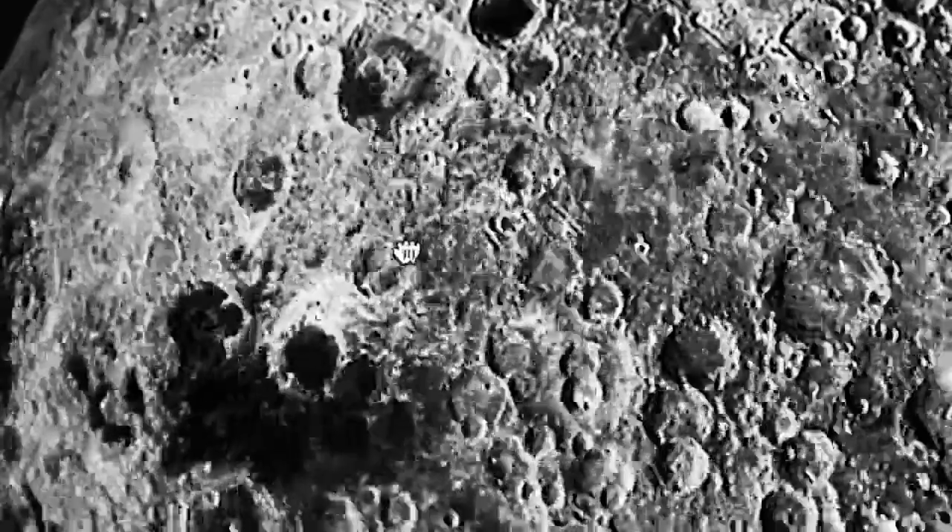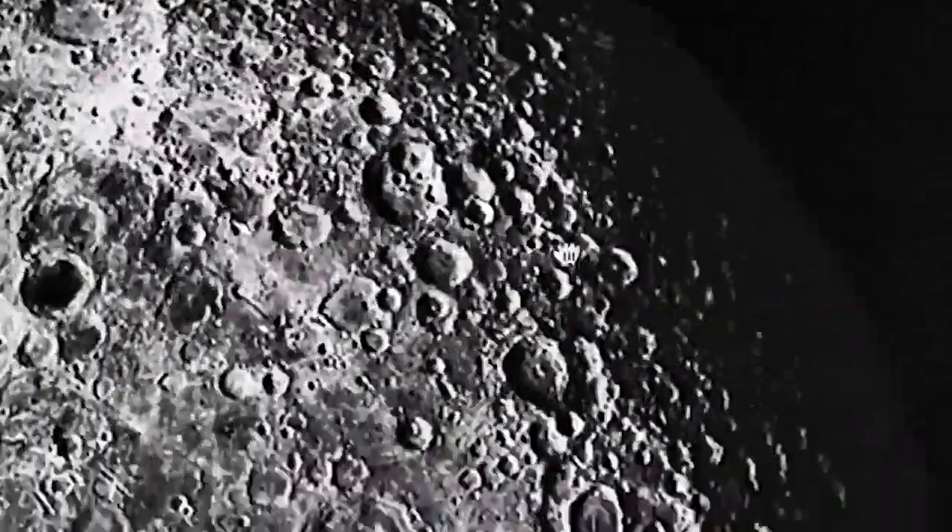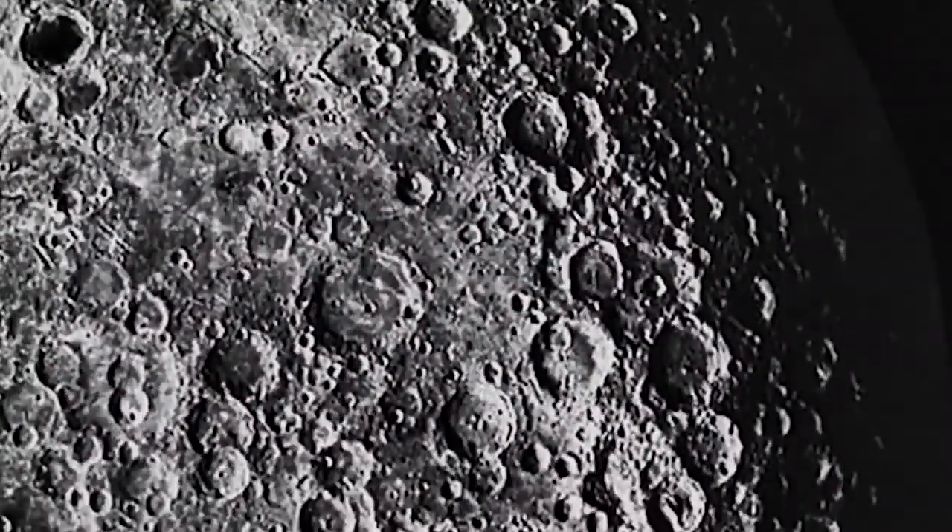Zooming out so you can see the full thing — you can see quite a few structures actually. Down here you also see a structure. Do you see this silver structure with a dome on it above the crater? It's right here above my cursor. There are quite a few things here. I'll put the photo link in the description below so you can check it out yourself and make your own judgment.